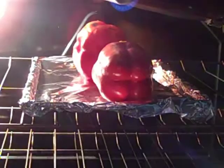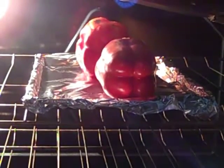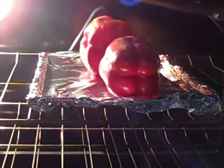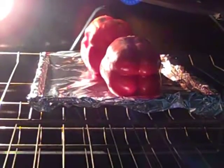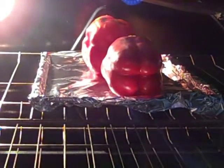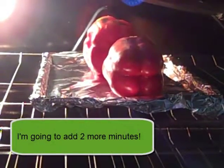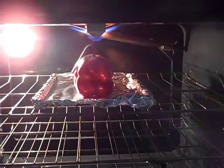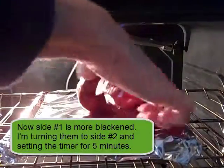Five minutes are up but apparently that wasn't enough time. I'm going to switch the two peppers because the one in the back is getting more heat than the one in the front since it's taller. I'm going to add two more minutes. Things are moving along a little better now, so I'm just going to turn them a quarter turn.